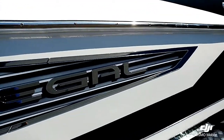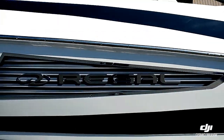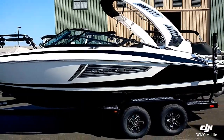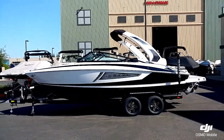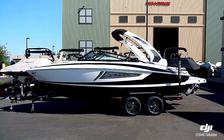You can see the really nice detailed RX badging on the side. That's a quick walk-through on this 2018 Regal 2300 RX. For more information, visit our website at superiorboatrepair.com.